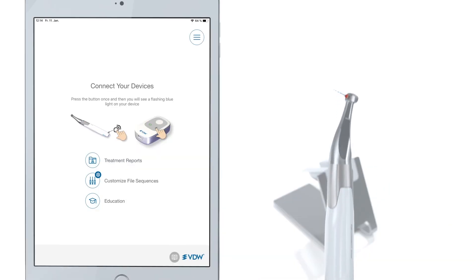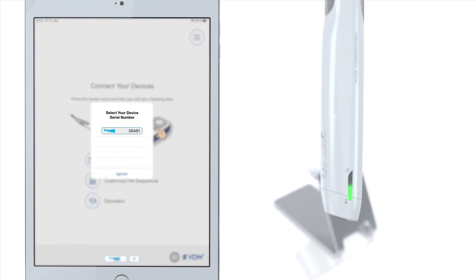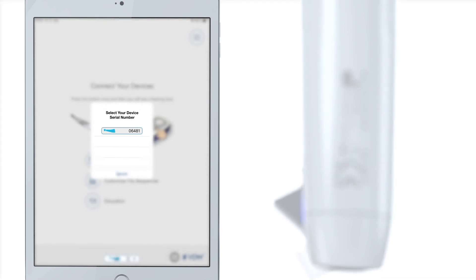Then, turn on the VDW Connect Drive by clicking on the button at the back of it. By clicking one more time on this button, you activate Bluetooth. Once opened, a serial number will appear on the Connect app screen. Double-check this number with the one you find on the VDW Connect Drive to make sure you have the right one connected.